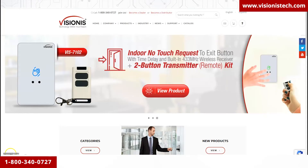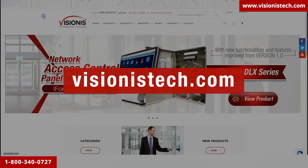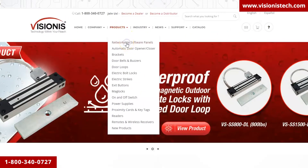If for whatever reason you also did not receive the piece of paper, follow these instructions: go to our website visionisttech.com, then go to Products and click on Networkable Software Panels.